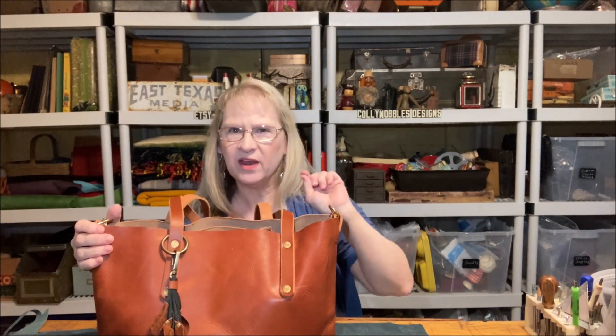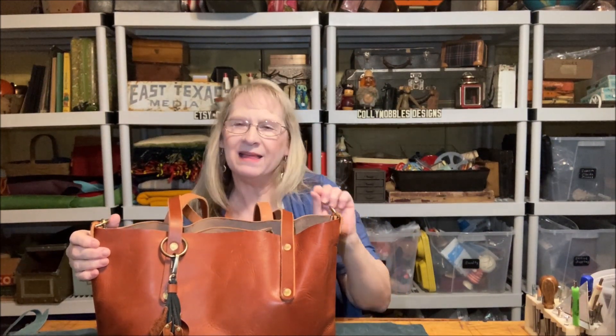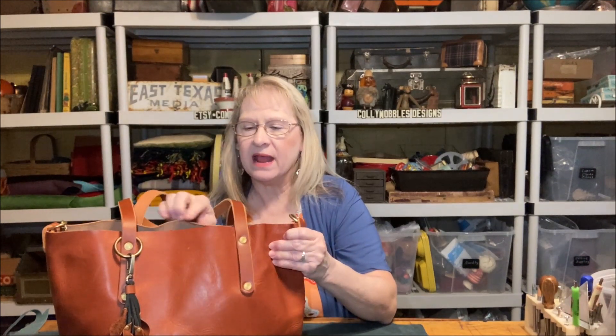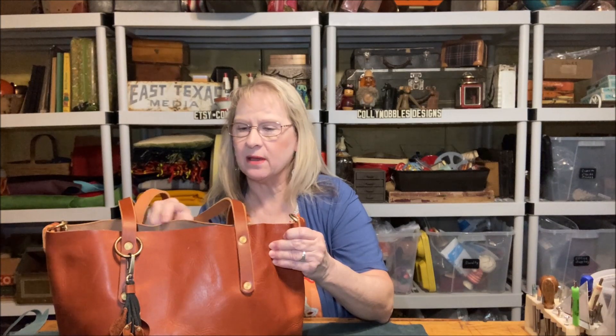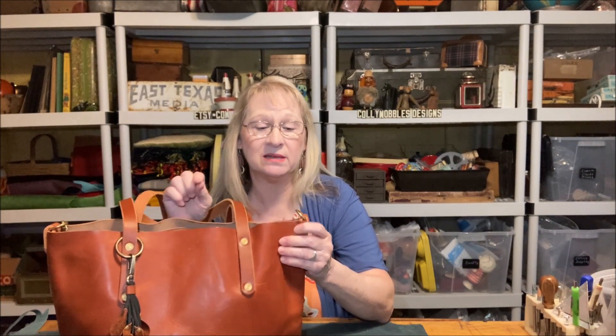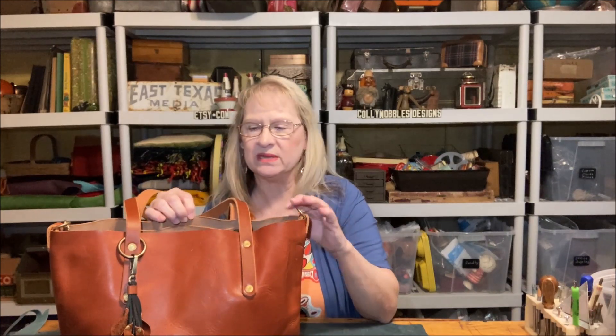Most of her bags are rolled and finished at the top, which is a very good look. But I like unfinished top bags — I'm just weird that way. So this one was not rolled at the top. It has been burnished. There's an edge detail edge process that I can feel that they did to this. They didn't leave it just raw; they burnished the edges.